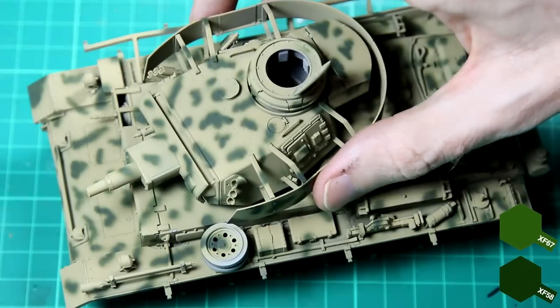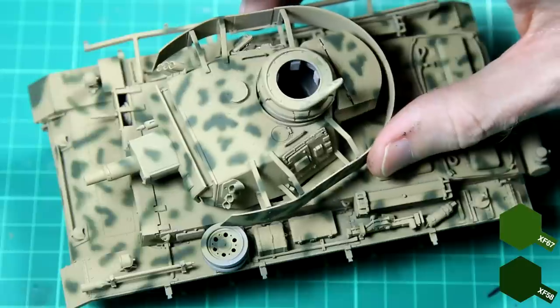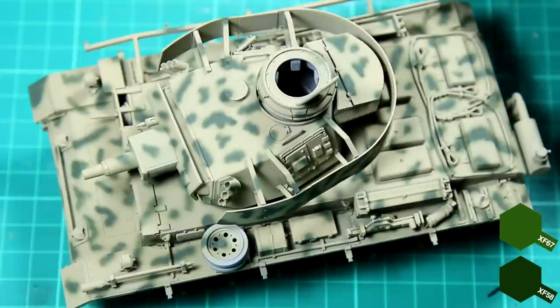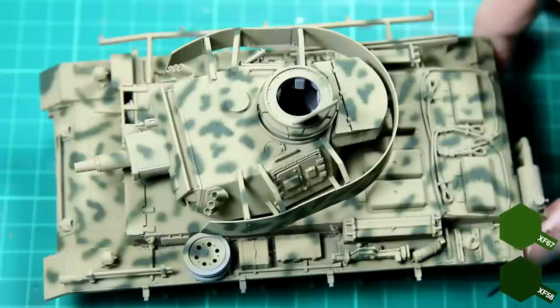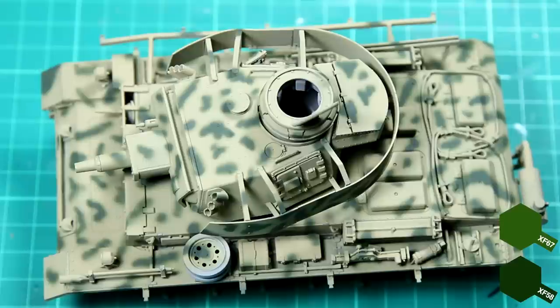I haven't shown the airbrushing here because my setup makes it quite hard to film, but I airbrushed on some NATO green mixed 50-50 with some olive green. With thin paint and low pressure I was able to get those marks on there without too much spluttering and splattering around the edges.